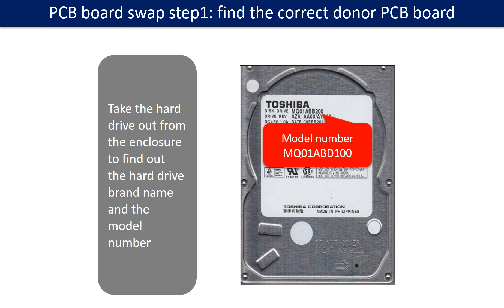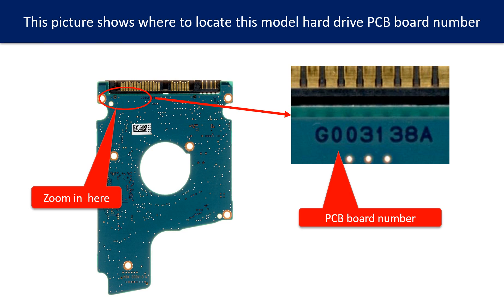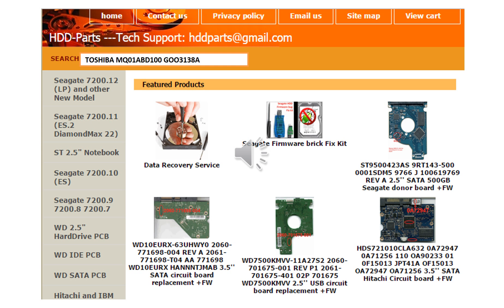PCB board swap step 1: Find out the correct donor PCB board. Locate the hard drive model number on the front of the hard drive label. Locate the hard drive PCB board number. Different brand name, different PCB board. You may go to hdd-parts.com to check out other brand name PCB board numbers. We use the hard drive model number, PCB board number, PCB board stick number, and CPU number as references to search for the donor PCB board.